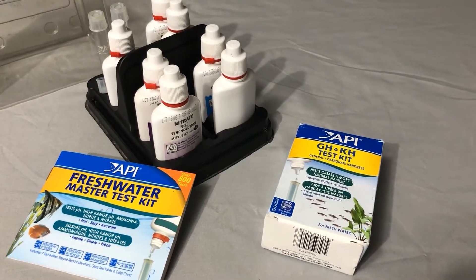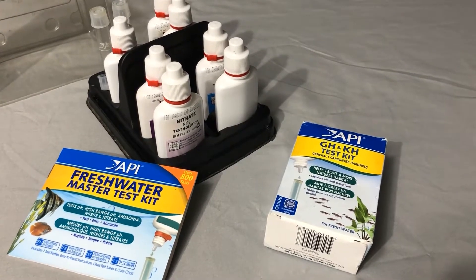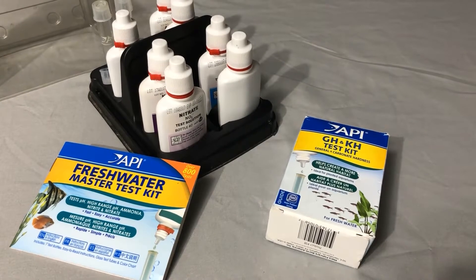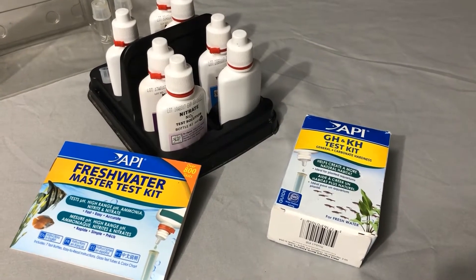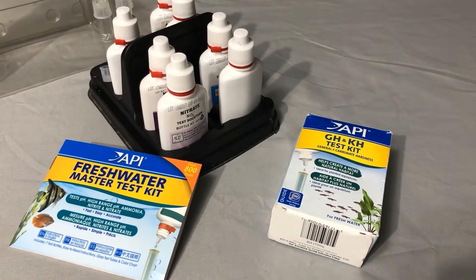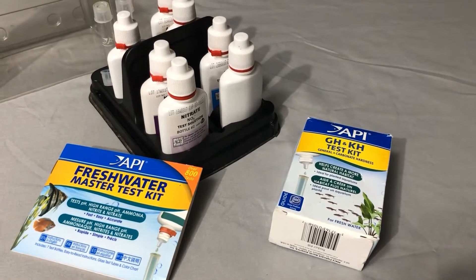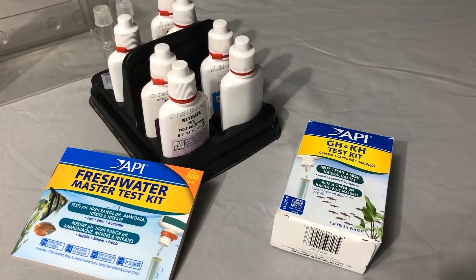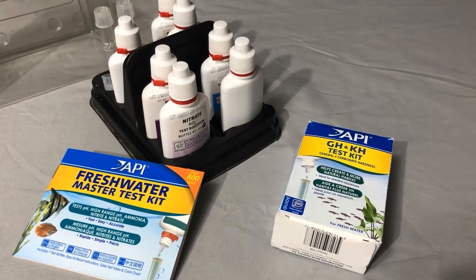To test the water, since it's a brand new tank setup, we need to use our fresh water test kit and an additional GH and KH test kit, which measures hardness and alkalinity. We're going to take some tank water, fill our little vials, and follow the directions for each of these tests.